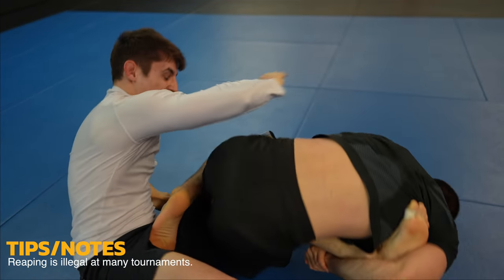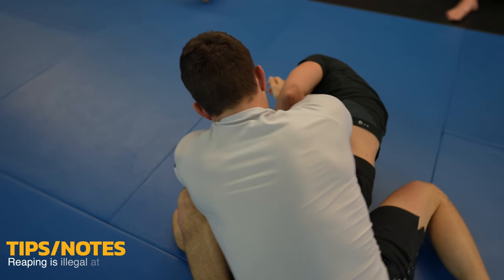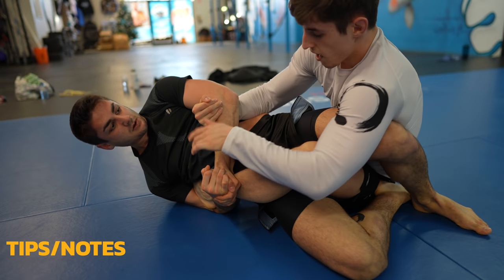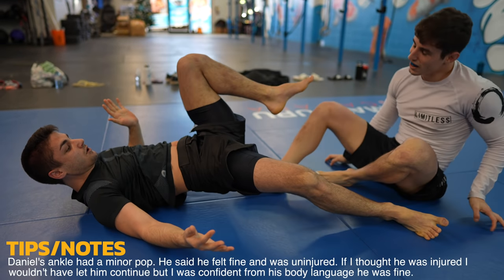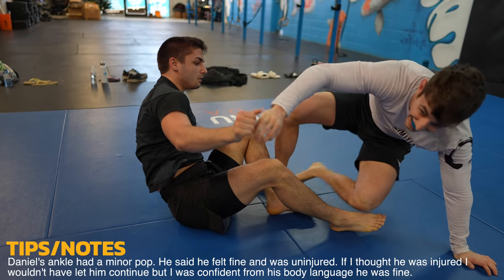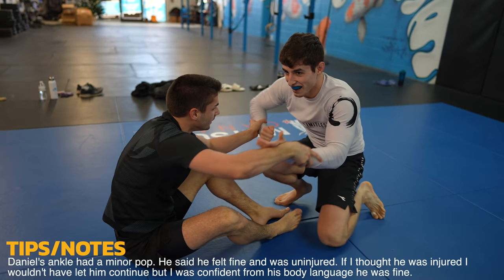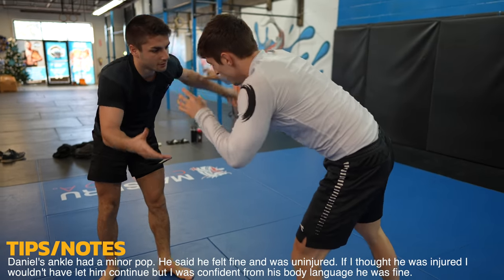I told these guys beforehand that there's two rules: make it exciting and don't hurt each other. Luckily, Daniel was okay — it was just his ankle that had a slight pop rather than the knee. Depending on where you have the pressure on an outside heel hook, it can go to your ankle rather than your knee, which is way better for Daniel, and he's lucky he didn't hurt his knee. A knee injury is way worse than an ankle injury.